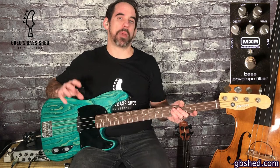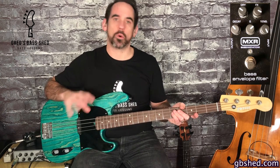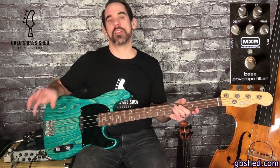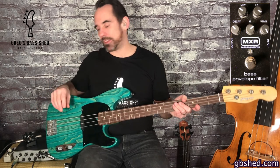First we have a dry control on the pedal and this enables you to select how much of your original bass tone you want in the overall sound. More dry signal will help you to cut through in a live gig situation because without that your bass sound really is a bit too thin.